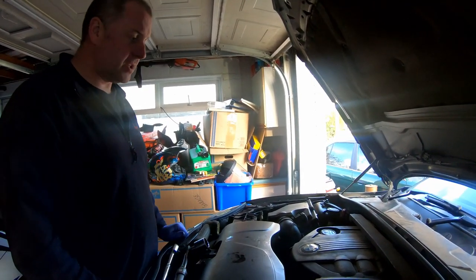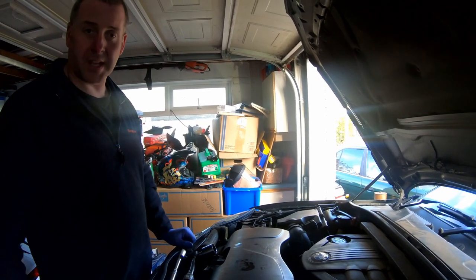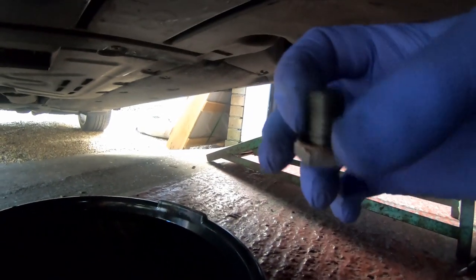Next thing to do is get back underneath and put the sump plug in with the brand new washer that came in the kit with the oil filter. The oil draining out of the sump is pretty much drawn down to a drip now, and there's the horrible old black oil in the pan. I've got the sump plug and the copper washer that came in the kit. I gave it a quick anneal just to make it nice and soft to ensure we don't get any leaks. I'll just screw her back into the sump.